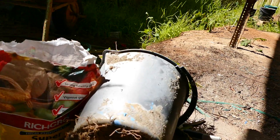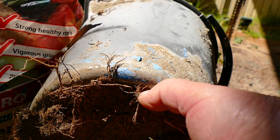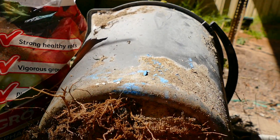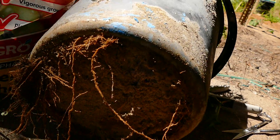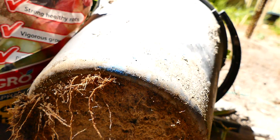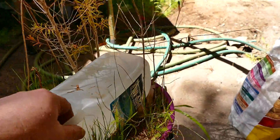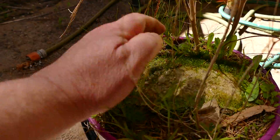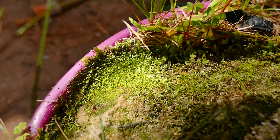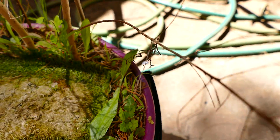Wrong type of pot - right sort of sand, but it's not a slip pot unfortunately, though it's got the nice sand in it. So I'm going to have to take the sand out of that and put it in something like this. Can you see that? Whoever's growing Utricularia gramminifolia might want to try this.